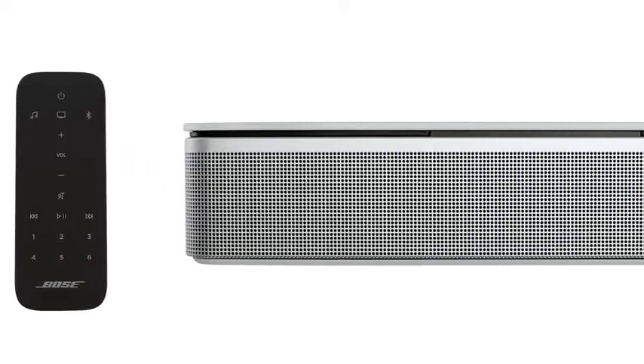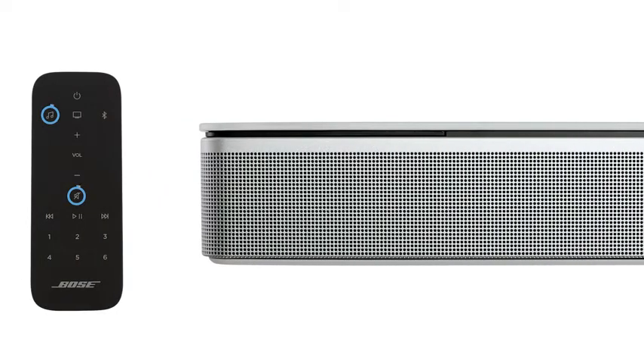You can also aim the remote at the soundbar and press and hold the mute and music buttons until the light bar glows amber.